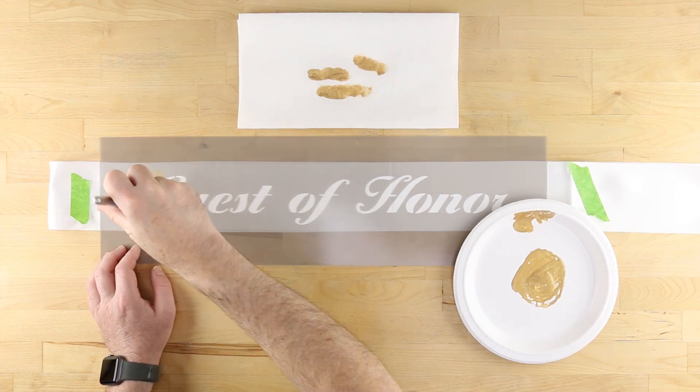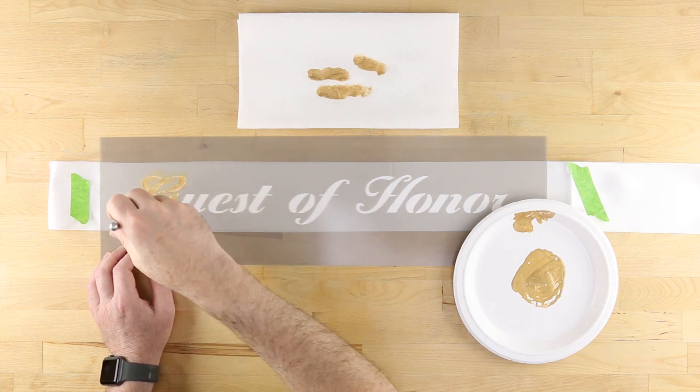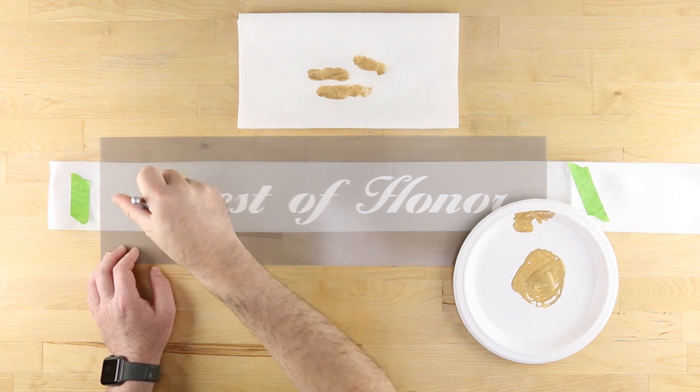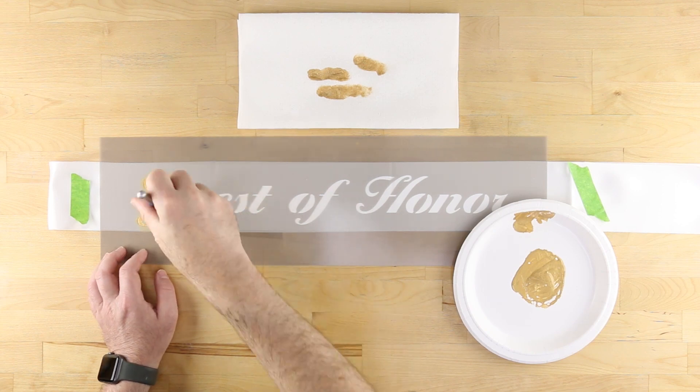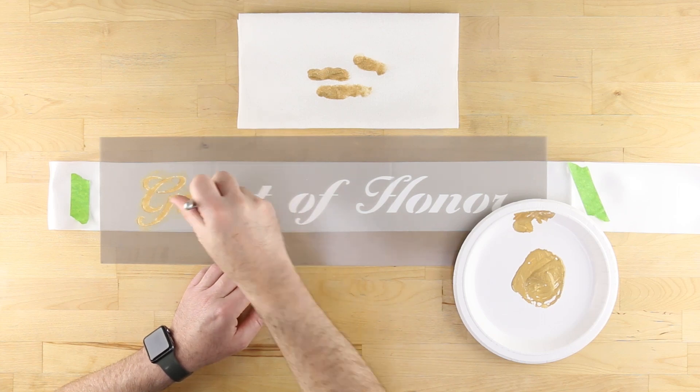Too much paint on the brush may cause it to bleed underneath the stencil. Lightly apply the color using the same swirling motion as you did on the paper towels. Stencil numerous light coats to achieve even coverage throughout the design.